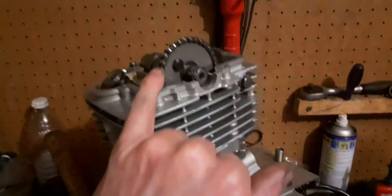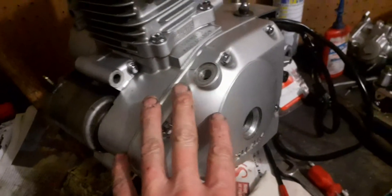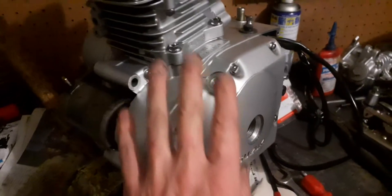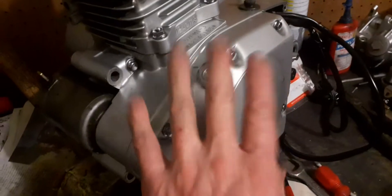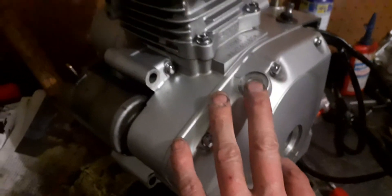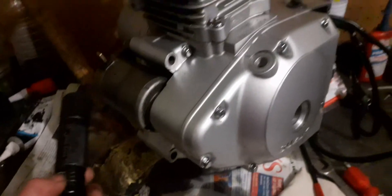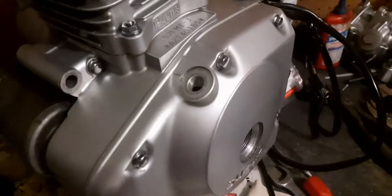It has to sit for 24 hours because the last thing you want is these things coming loose and your engine getting buggered up. Let me do some final checks — rotate the engine and make sure everything is 100%. I'm starting to see the index line but there's slight corrosion on there. I should have smeared a little more oil on there.